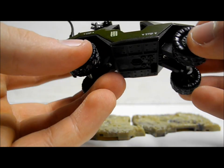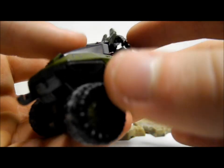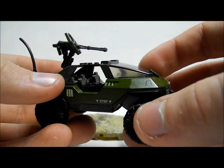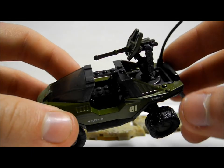Moving on to the Warthog — before I got this, my favourite die-cast set was the Scorpion, but this is amazing, absolutely incredible. For any fan of Halo, having this pocket-sized Warthog with so much detail is just phenomenally awesome. I'm going to go over as much detail as I can, and please comment if you want more detail and I'll try to go into it in the comments below.